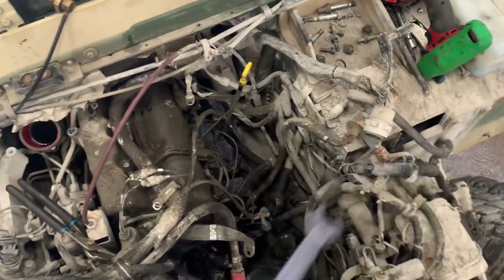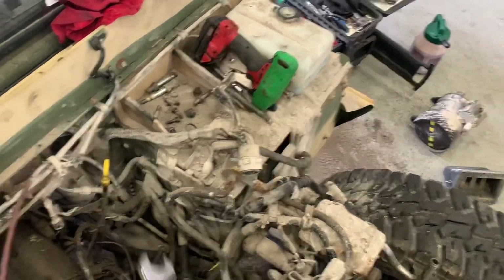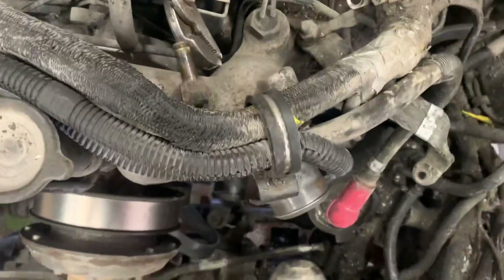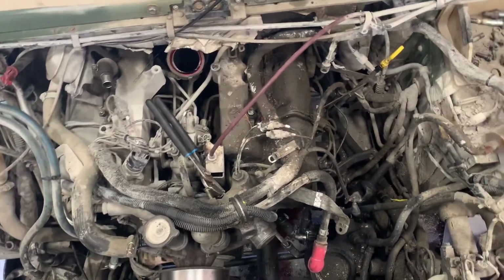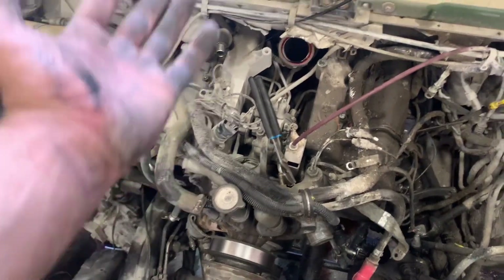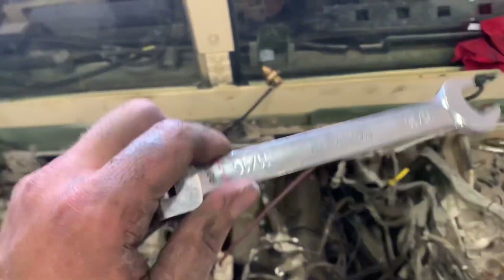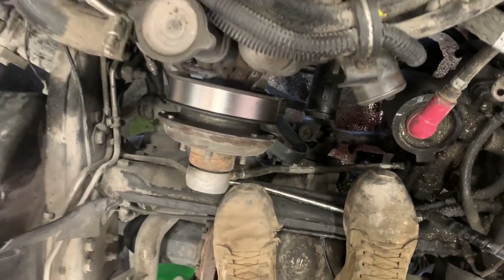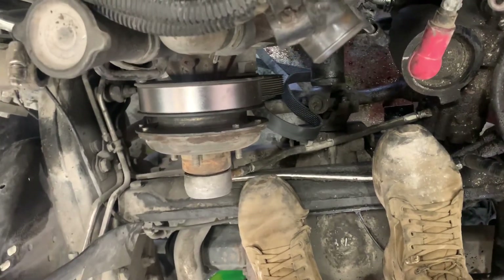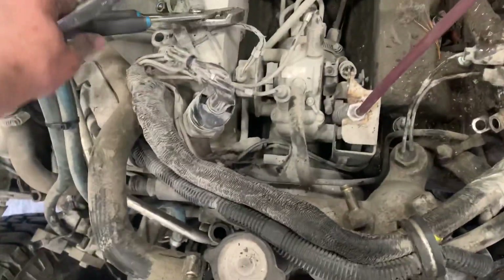There's a box under here where the kick panel would be — I need to disconnect that. I need a different socket size, and I still gotta do the throttle cable — try 11/16s. There's a wire here I don't know what it is, but it's all coming out with the engine. Also gotta disconnect the bell housing — did you get it disconnected in there? Yeah, only the bottom. There's one more missing — the one in the corner, I couldn't see it.